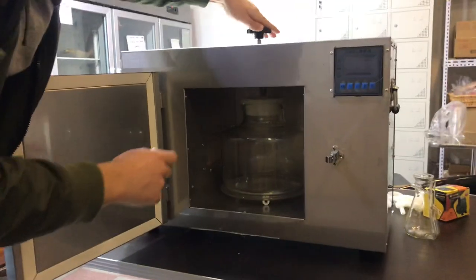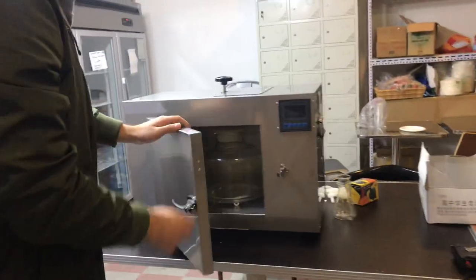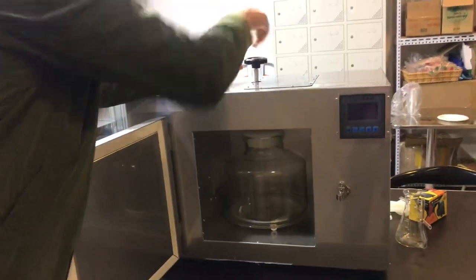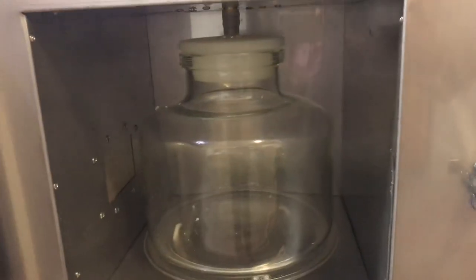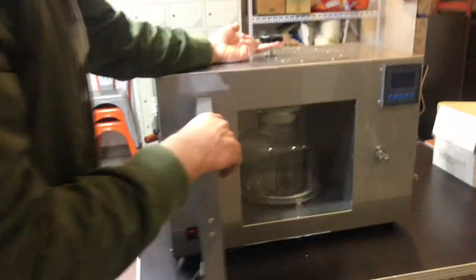Once that's in, you're going to push this little lever on the top — push it down — and it will hook up. When you want to take it out, all you have to do is pull it up. It's very easy: to hook it down, push it down; to take it out, pull it up.